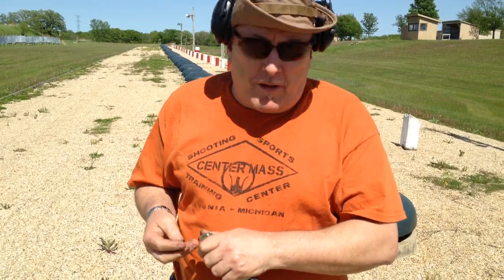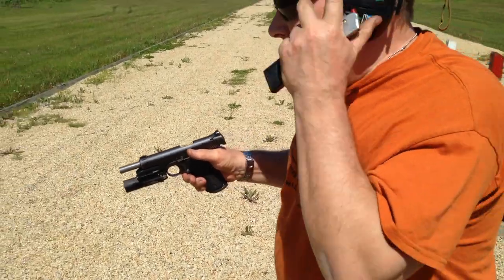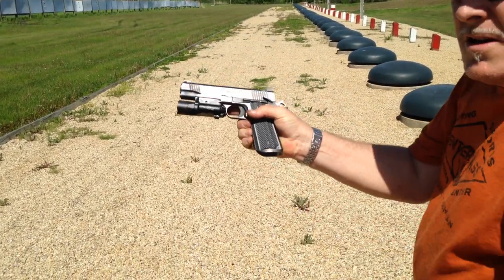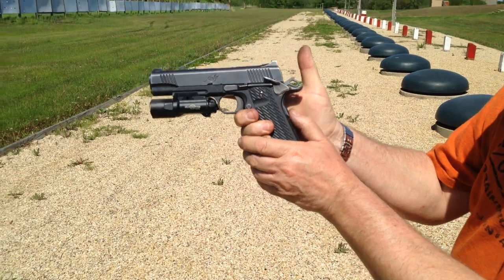I'm going to fire two of them. With a good grasp on the gun, it works fine because I have the grip safety bottomed out.